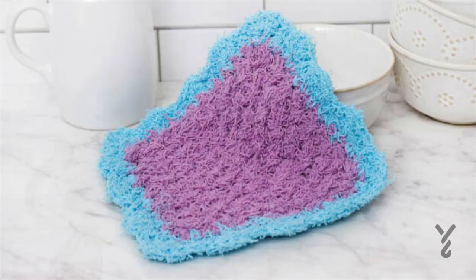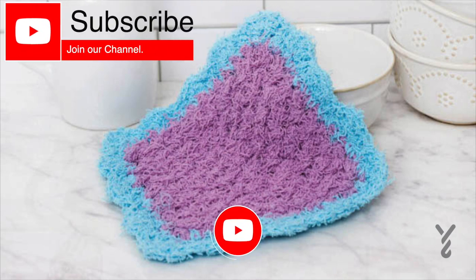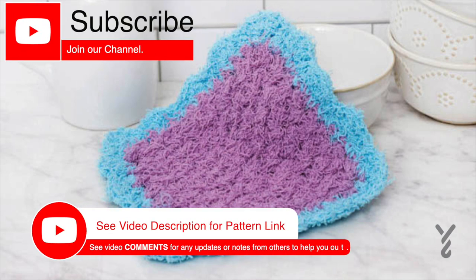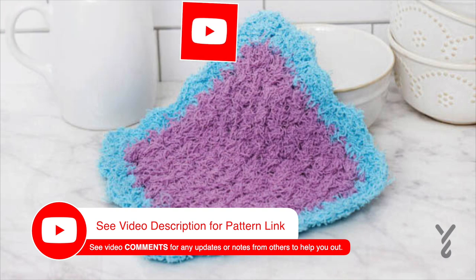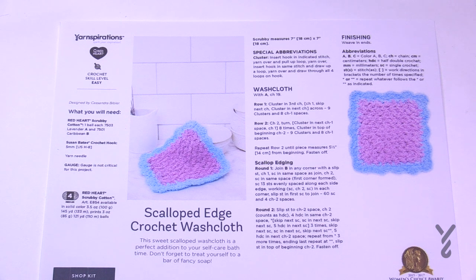As we get started today, this video is divided into chapters. If you want to skip at any point, look at the sliding bar underneath the playing window and you can see the chapters to skip ahead. Welcome back to The Crochet Crowd as well as my friends over at yarnspirations.com. I'm your host Mikey. Today we're going to do the Scalloped Edge Crochet Wash Cloth.